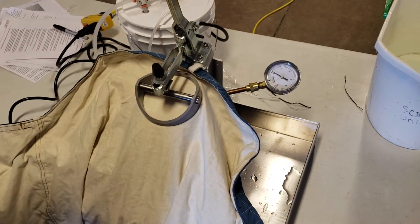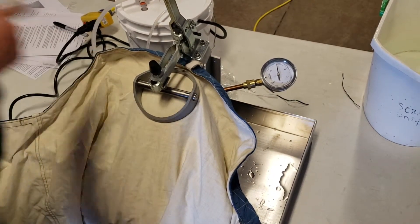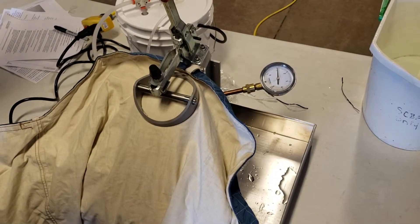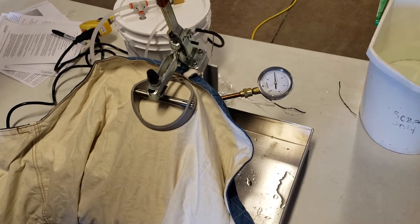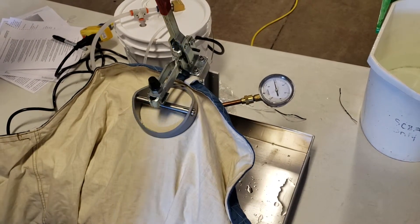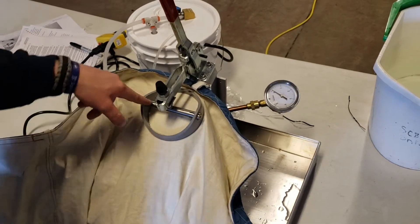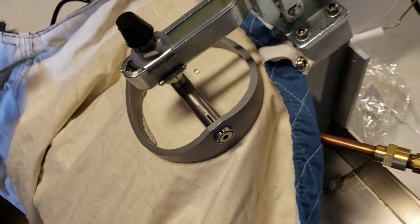You'll notice pressure begin to build. We want to reach one PSI. You'll also notice a bulb begin to form under the clamp ring. We're going to hold that one PSI for 15 seconds. We're going to monitor for any leaks or wet spots. If we notice any, we will mark them with a black sharpie marker. After 15 seconds, press the foot switch again to turn the unit off, and again we're checking for any leaks.